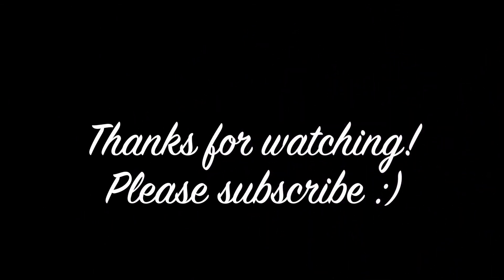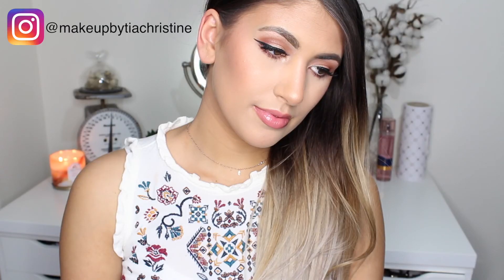That completes this drugstore look! If you enjoyed it, please hit the like button and subscribe. If you have any drugstore favorites you'd like to share, just leave them in the comments below.